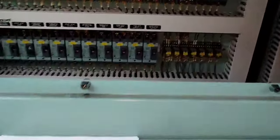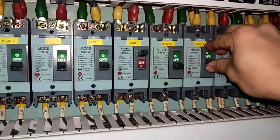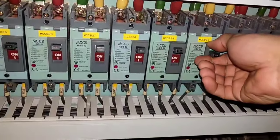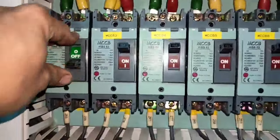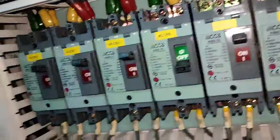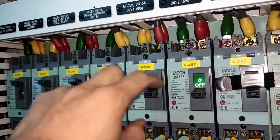The next low insulation or grounded equipment for 220V is located at the engine console. This is the engine console sub-panel. We need to isolate each breaker one by one until the low insulation alarm is gone. In this situation, we already found out that UPS number two is the problem.